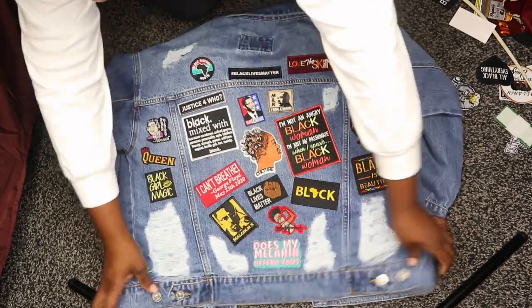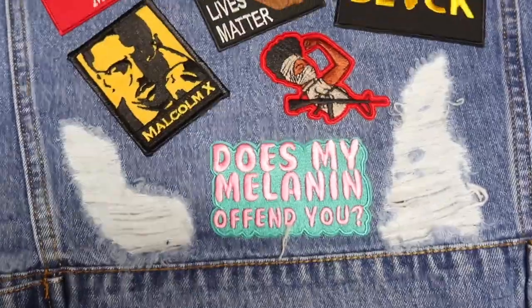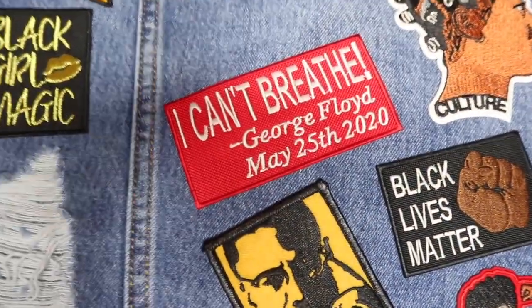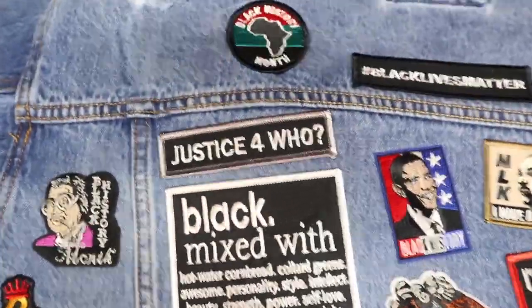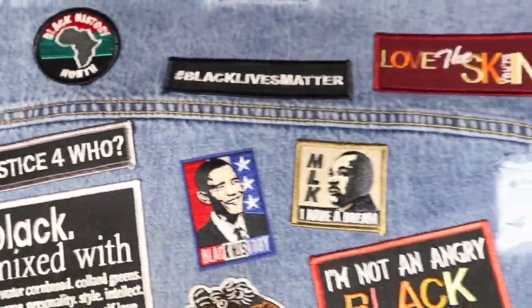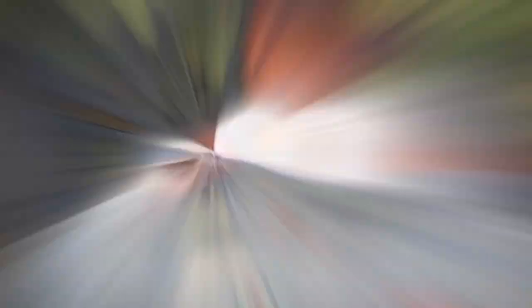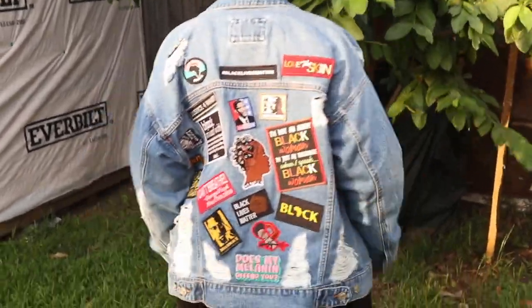This is pretty much what my jacket looks like after ironing all the patches. For a little extra security, I actually had someone sew on each and every single patch individually. I would recommend getting someone to sew these patches if you can't do it yourself, just for extra security so the patches do not fall off and ruin this beautiful jacket.